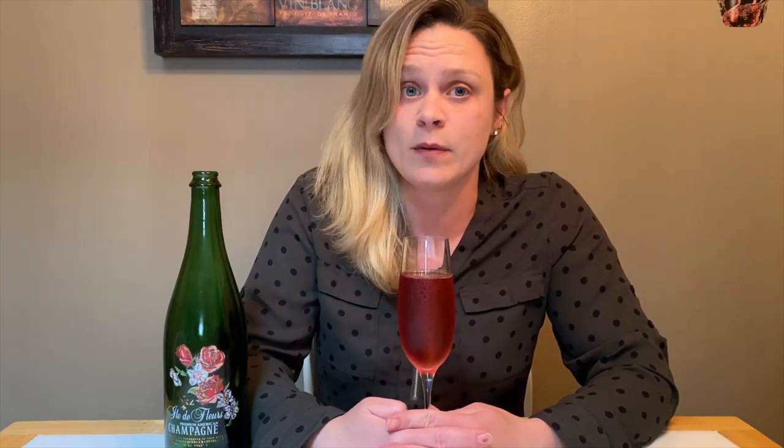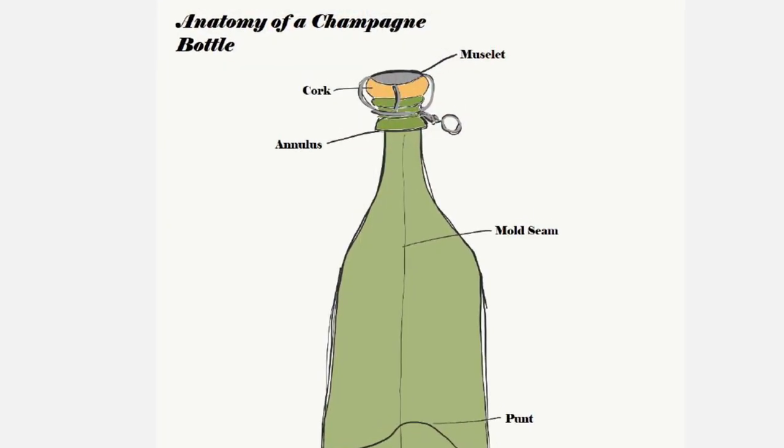Tonight we're going to talk about the history of sparkling wine in Ohio. This is the first of a two-part series. Next week we will discuss the different types of sparkling wine styles that are available. First we are going to learn the parts of the bottle.